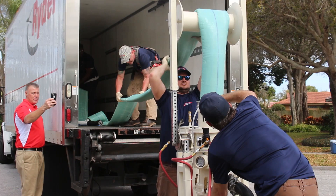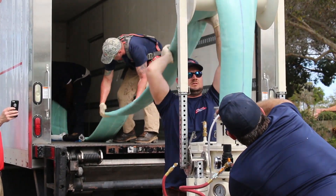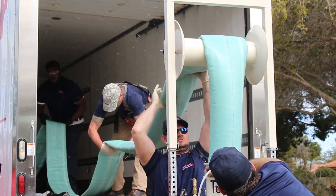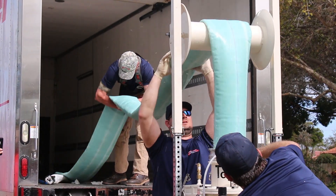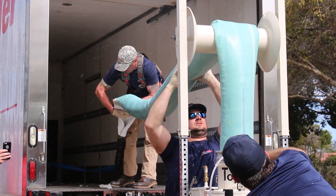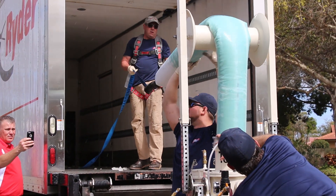Depending on the infrastructure, the installation lengths for PermaMain Top Gun liners typically average 300 to 600 plus feet. Prep time for the PermaMain Top Gun installations is also minimal because all liner materials are pre-measured and delivered to the repair location pre-saturated, ready for inversion installation.